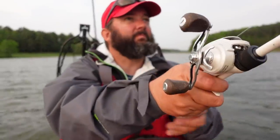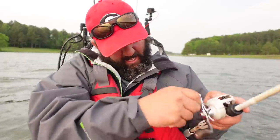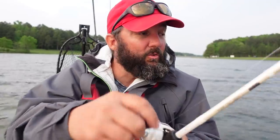Rod choice just depends on the technique. You can go from a heavy action rod — this is a medium-heavy power or heavy power rod — depending on your cover, the size of fish you're fishing for, and especially the gauge of the wire on your hook. I love these Gamakatsu hooks. They are a thinner wire hook, but they are stiff like a thicker wire hook, so I can get away with fishing a heavy or medium-heavy power rod.